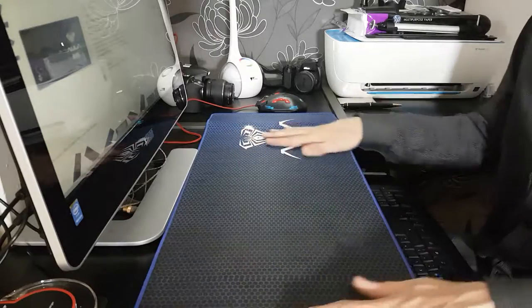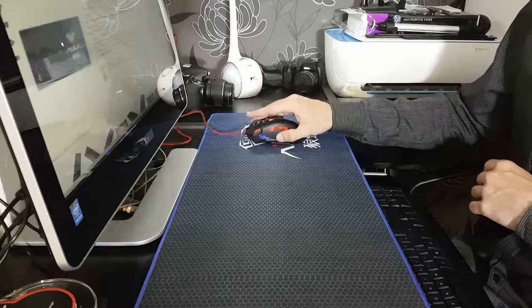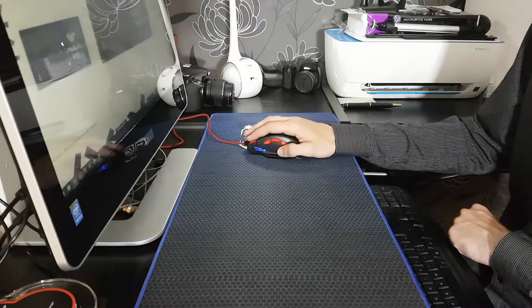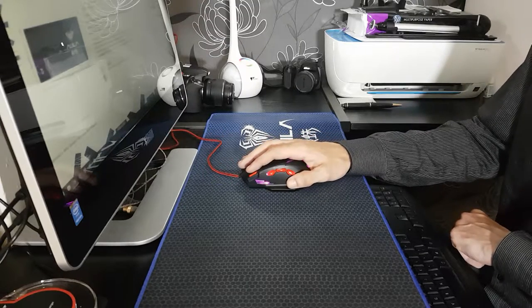I've been using this for a couple of days now and it's a very nice mouse mat. I have my gaming mouse which rides over it effortlessly.